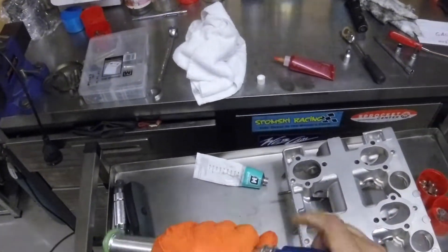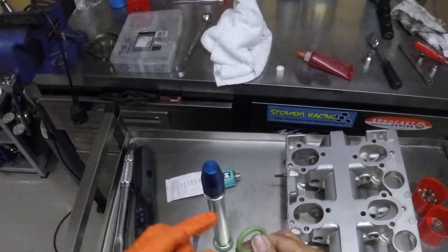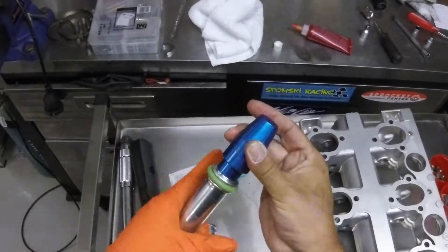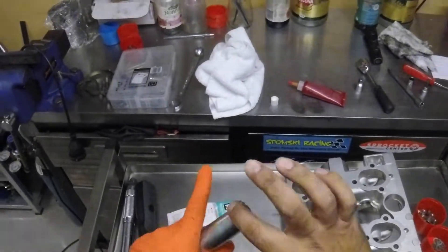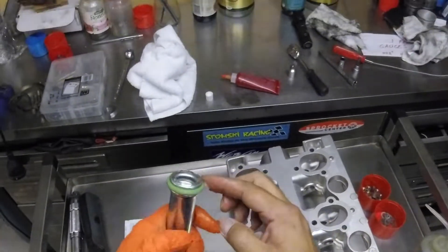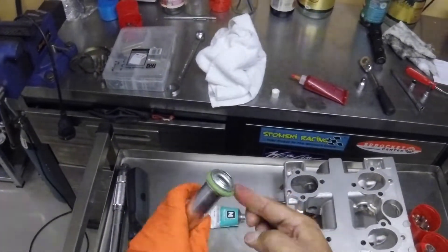It prolongs the O-ring's life and allows it to slip into place. As you can see that makes it nice and easy, and it makes sure that 100% you do not nick the O-ring on the inside or outside. If you do, you will most likely have a leak between the tube and either the case or the camshaft tower. The O-rings seal on both the inside diameter and outside diameter, so you have to make sure you do not nick it at all.